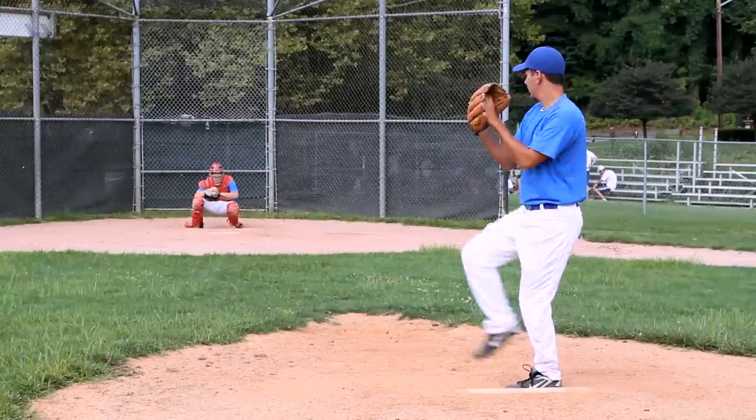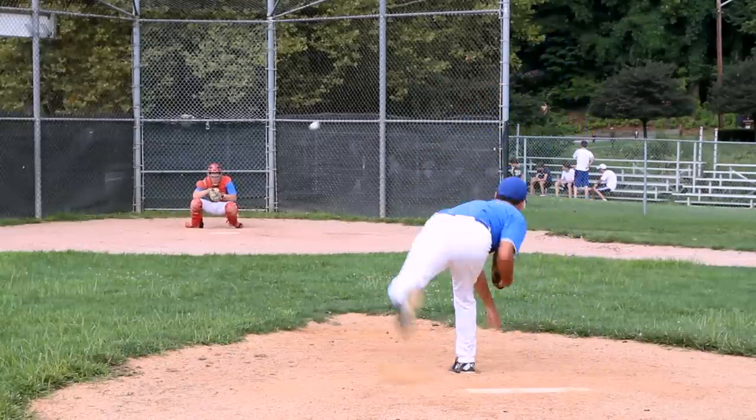Another thing is the glove side. Kids must always point their glove at the target they're throwing to and then bring it up into their armpit upon release.